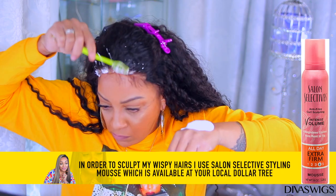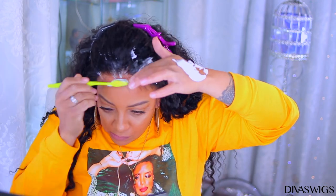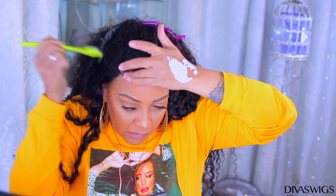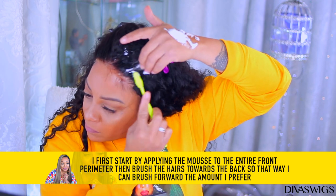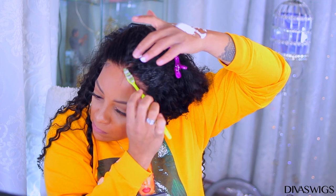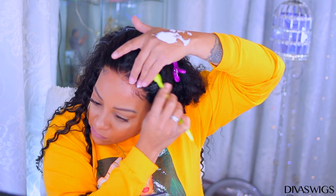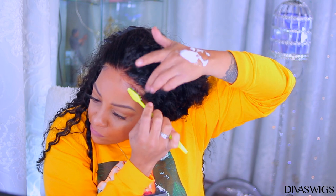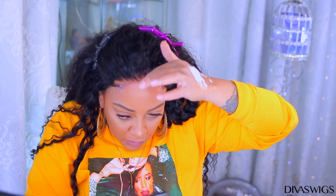To sculpt those flyaways or wispy hairs, I'm going to use my Salon Selectives styling mousse, which is available at any local Dollar Tree and works amazingly. It's been around for years — my mother told me it was a major product back in the 70s. I start by applying the mousse and brushing the hair toward the back so I can choose which section to brush forward. That's one of my little tricks, and I'll use it to cover that blunt piece on the side I was talking about.